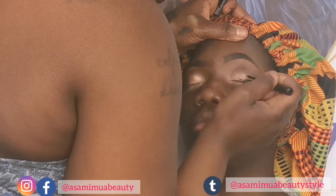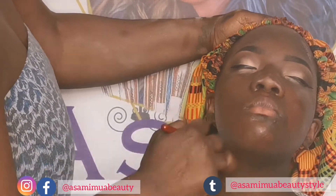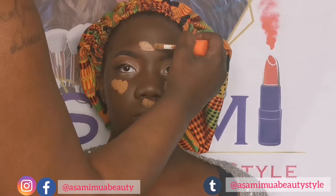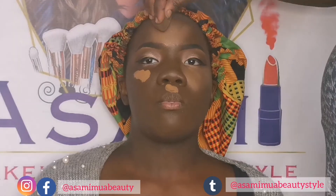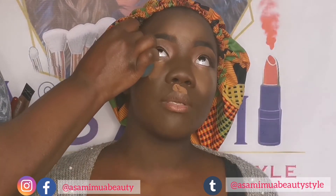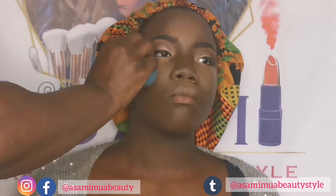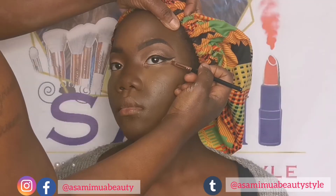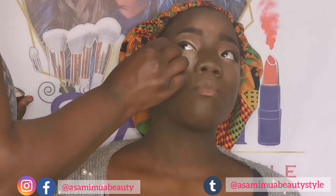I lined her lids with the NYX liquid liner, then I used Maybelline Fit Me in 380 — I realized it was a little bit too dark for my daughter. I tried the Estée Lauder but it still looked really dark. It blends in with her neck so it's okay, but I thought it went a bit too dark. Then I used Juvia's Place concealer because I felt the foundation was too dark, so I went a little lighter with the concealer. I blended everything in place and cleaned up the wing line.